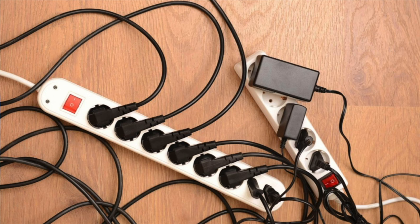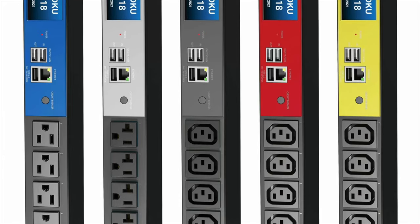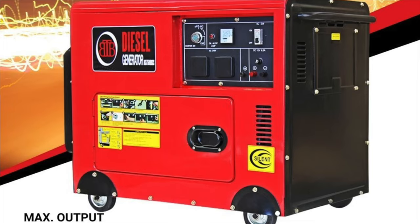Powering a home network, powering a home lab — how do you do this? Do you just grab a whole bunch of power boards and plug everything in there and hope for the best? What about getting a UPS, something that is uninterrupted power? What about getting a PDU, a power distribution unit? What about generators?